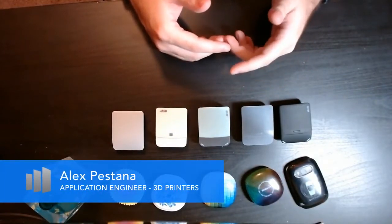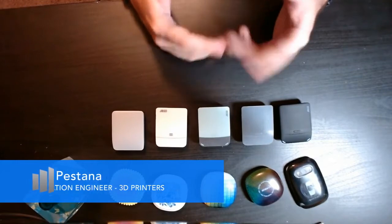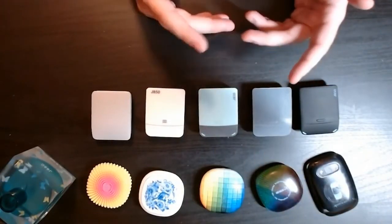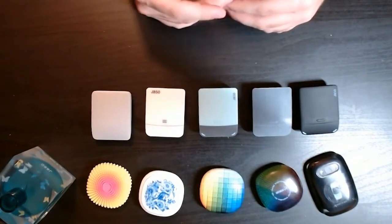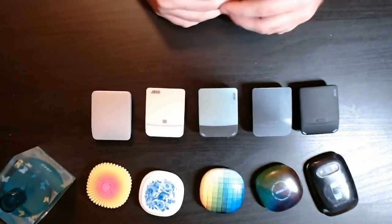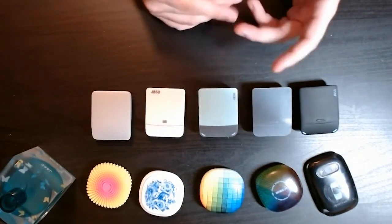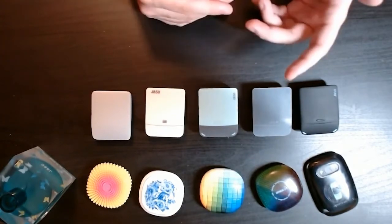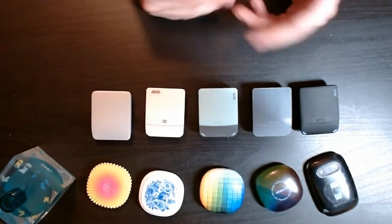Hi, everyone. This is Alex Rustana. I'm a 3D printing application engineer here with Trimec, and this is Know Your Materials. In this series, I plan to talk about a bunch of materials, discussing their characteristics, what they are, how they work, and what they're good at — to hopefully give you a better understanding of all the materials available on your machines.